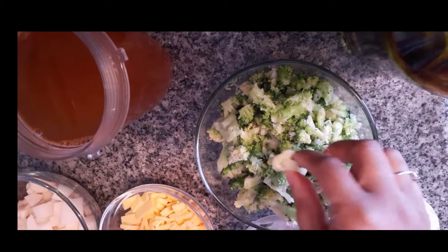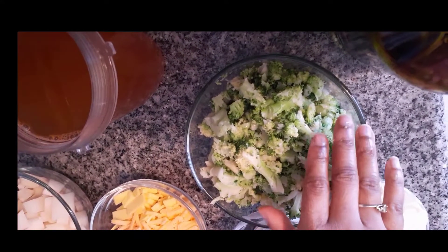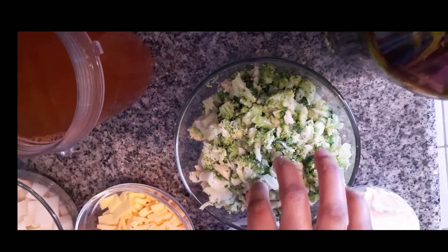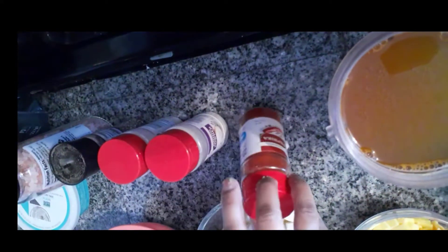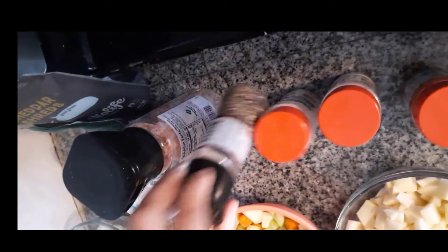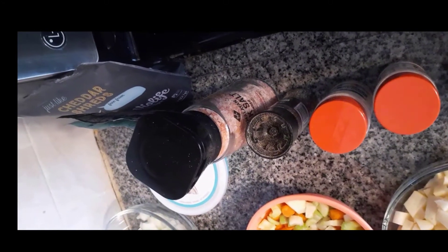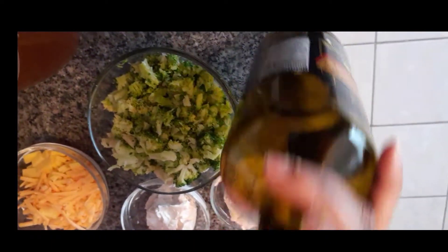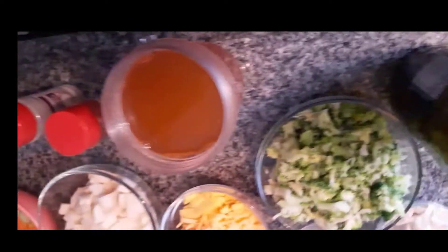I did a rough chop on the broccoli — some pieces are big, some are little, but that's just how I like my soup. If you want to blend it or make them smaller, you can certainly do that. I have some veggie broth, some paprika, onion powder, garlic powder, pepper, and Himalayan salt just to add a little bit of flavor. We also have some olive oil to get things going and get our onions cooking until translucent.